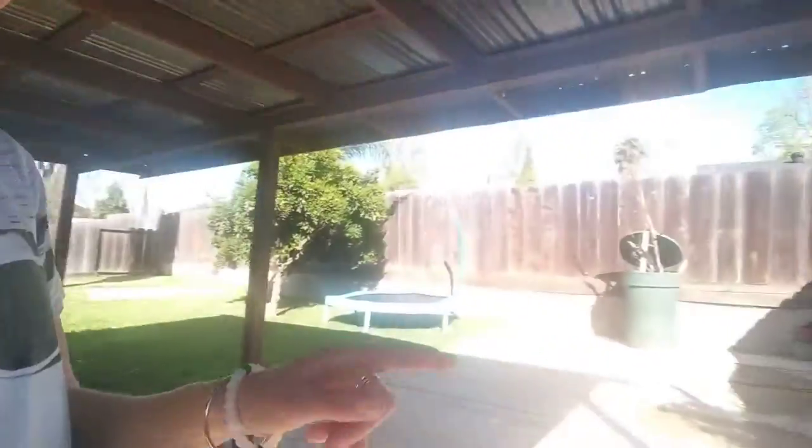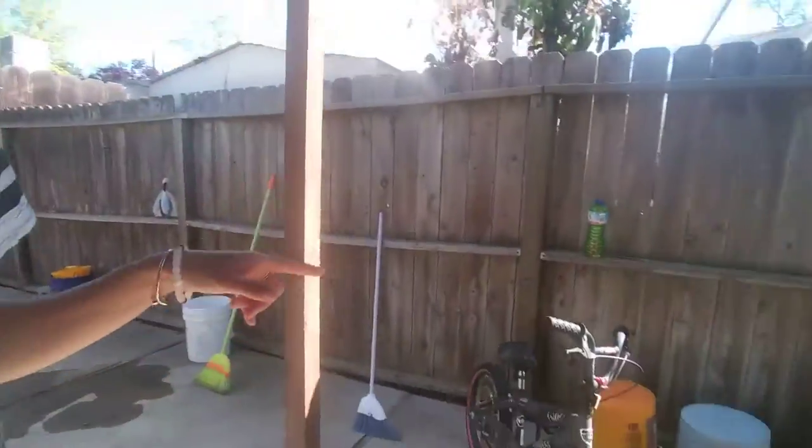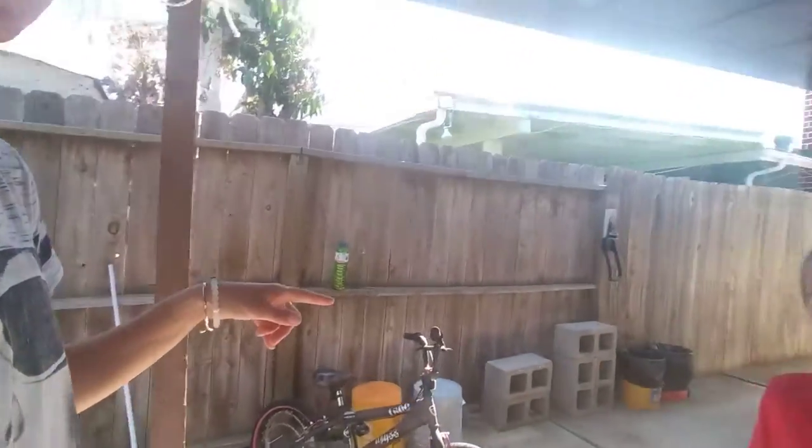Make sure to subscribe to Crystal Simmons' channel. And we'll see you later. And here's my son's bike — we took his training wheels off about a month ago so he can learn to ride without training wheels. He's getting better at it.